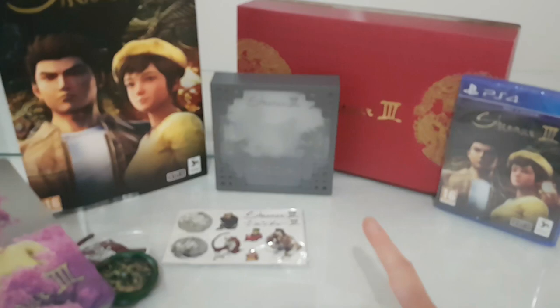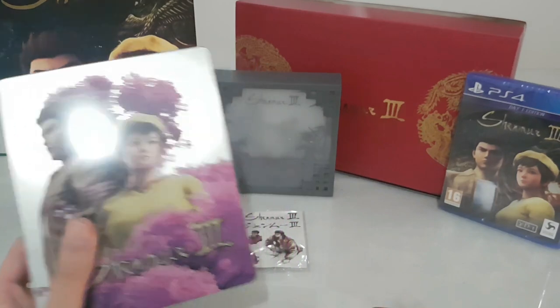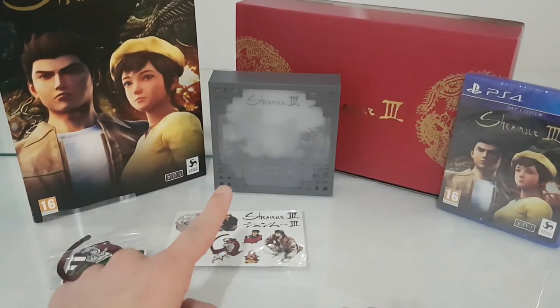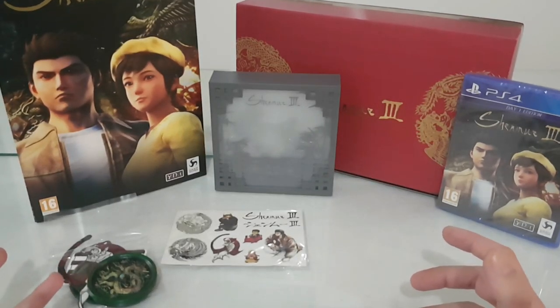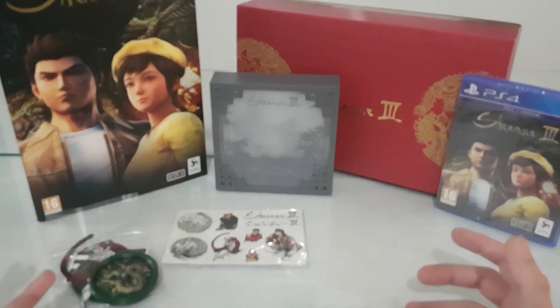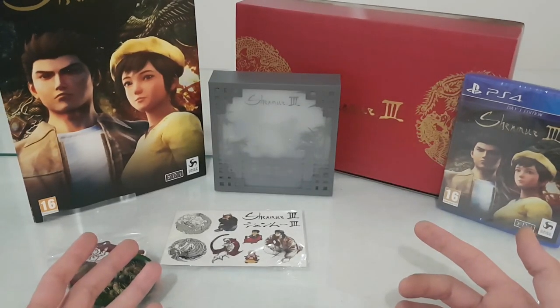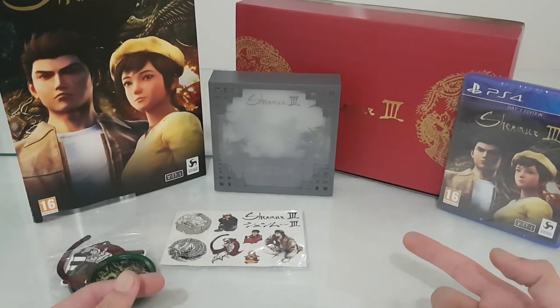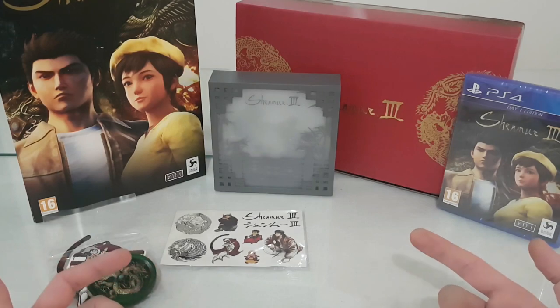The bad thing about this collector's edition is that they should have included the steelbook inside. Also, the light box should be bigger. For this game they had to include an art book — it's Shenmue 3, with beautiful environments and colors. These collectors needed an art book. And one other important thing: the season pass. They released a season pass on the PlayStation Store for 15 euros, and they added three extra story DLCs with trophies.